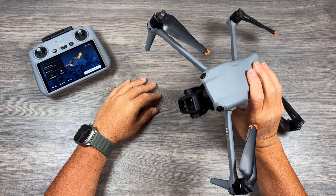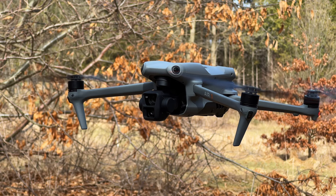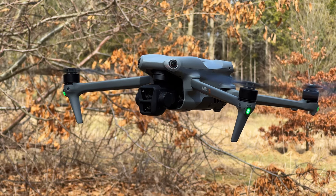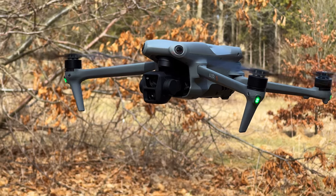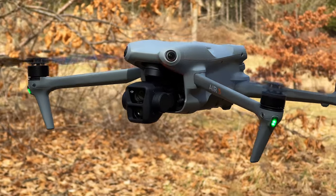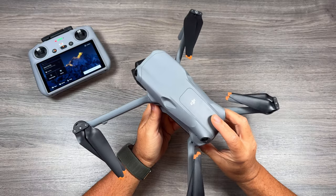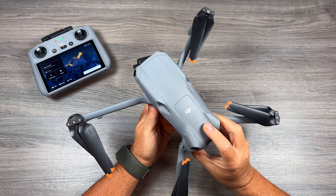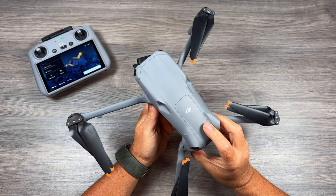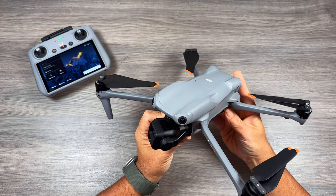Good day folks, Sean here from Air Photography. This is my long-term review of the DJI Air 3. Over the last couple weeks I released long-term reviews of the DJI Mini 4 Pro and the DJI Osmo Action 4, and in today's video we're focusing on the Air 3. It's been out longer than six months — closer to seven months now — and what an incredible drone this is for the size and the price.